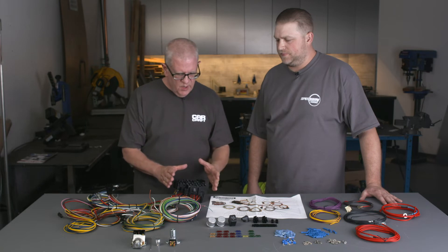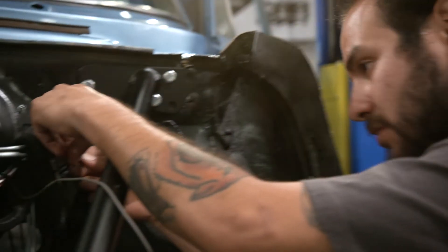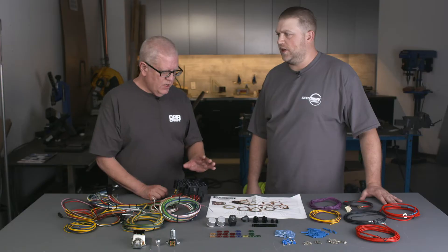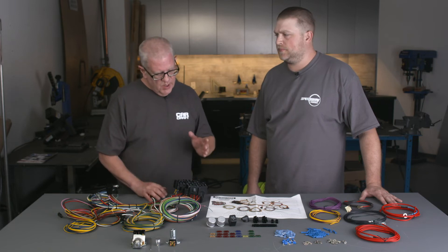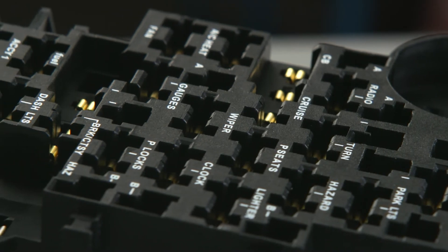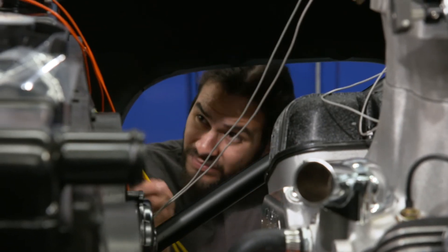Now you've got 22 circuits in here. Most guys won't use that many, and we certainly aren't. But it's good to know that you'll be able to add things in the future according to the amount of amperage you need on each circuit. You can add all kinds of stuff — whether it's air conditioning, stereo systems, CB radio, whatever — without having any problems with your car.